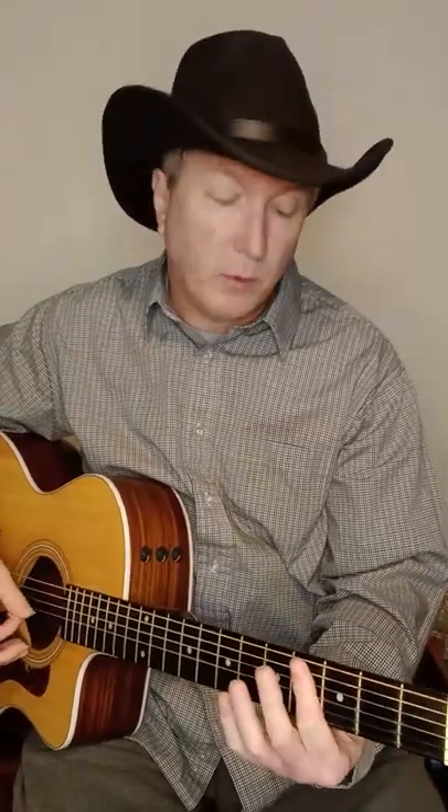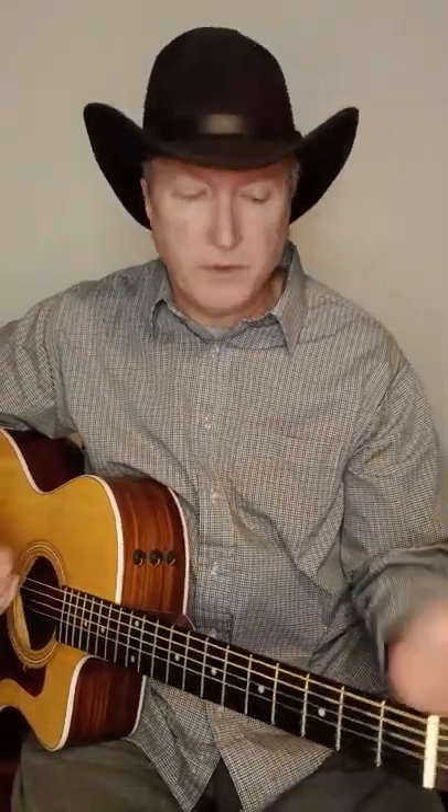We're going to play this in D, G, and A. He does it in C sharp, which we capo up for and play it in the A position, but then it's a key change to D. So we're just going to play it in the D to start with.